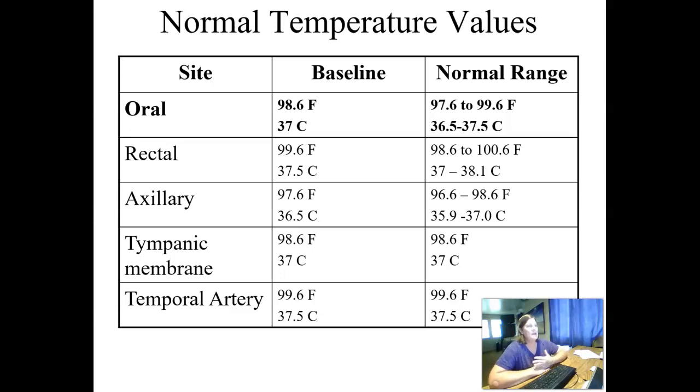Normal temperature values: an oral temperature is 98.6 plus or minus 1 degree, so 97.6 to 99.6. A rectal temperature is usually a degree higher. It's been about 15 years since I've taken a rectal temperature on a patient — with the advent of tympanic and temporal thermometers, it's not generally something we do anymore. An axillary temperature is a degree less than oral. Your tympanic is roughly equivalent to an oral temperature, and your temporal artery reading is more equivalent to a core body temperature, similar to a rectal temperature.